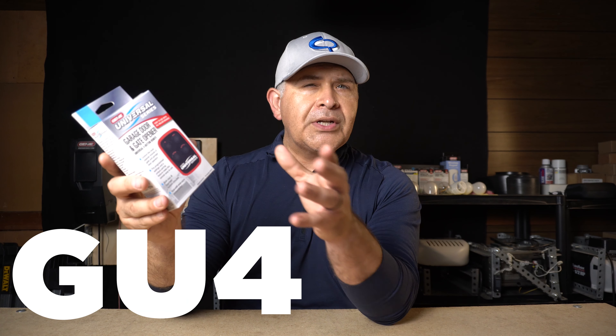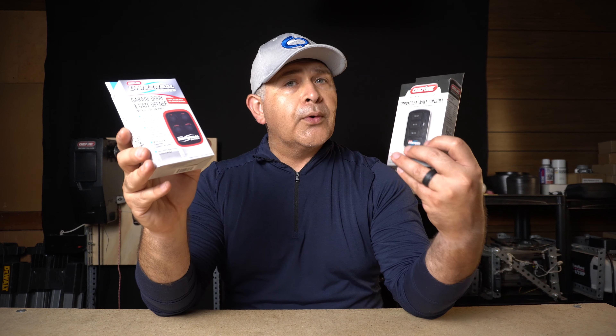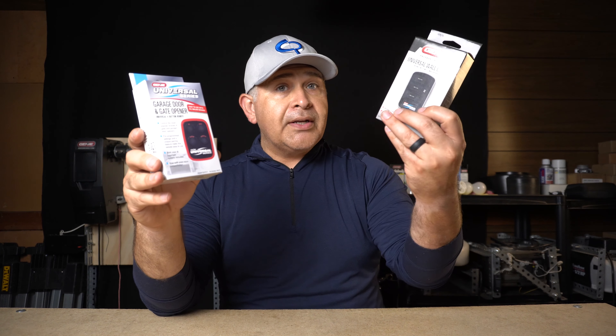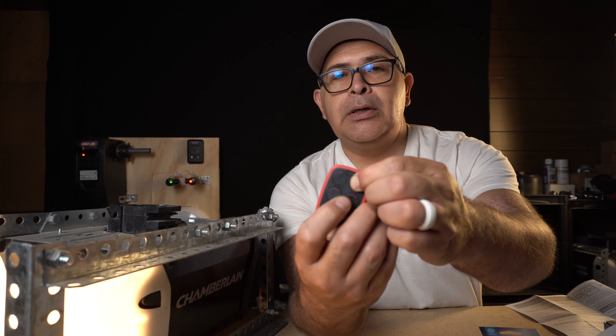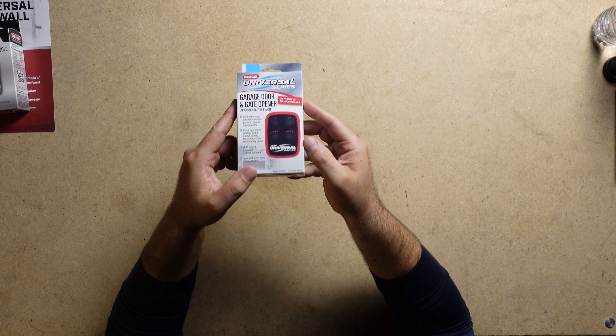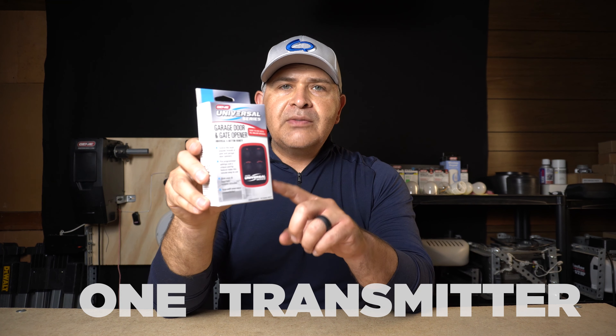Coincidentally, Genie has also come out with their universal wireless remote transmitter, the GU4T-BX. This programs and operates just like their universal wall console — they have the same technology inside. It's just that one is for your entry door into your home and the other one you carry. This happens to be the red color version; they do have several colors just for personalization. What I like about this remote transmitter is that it has four buttons that will allow you to program different brands of garage door opener motors, allowing you to have one transmitter to control them all.